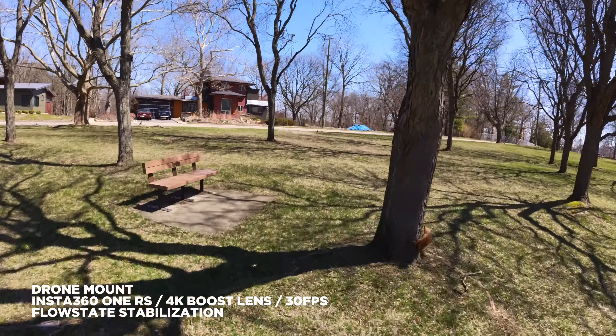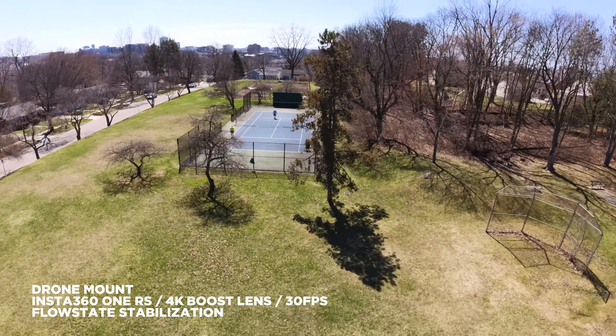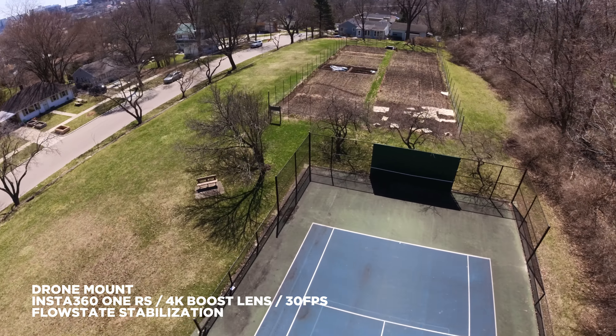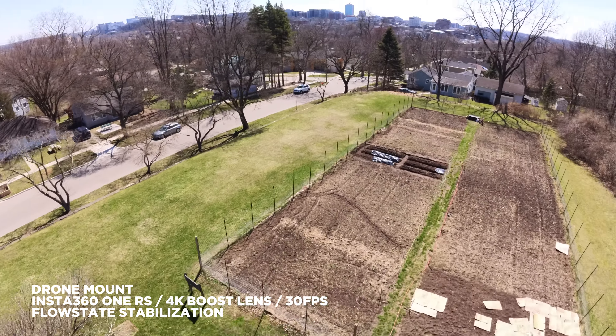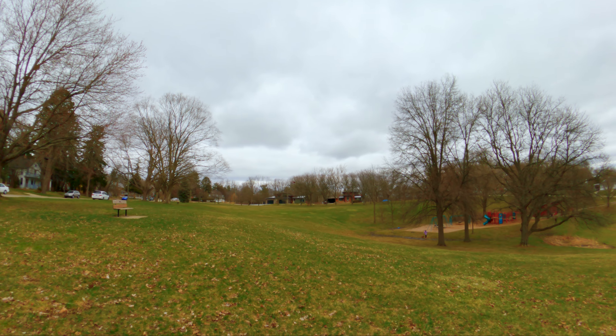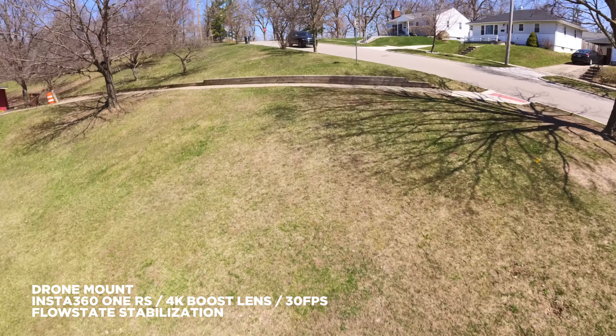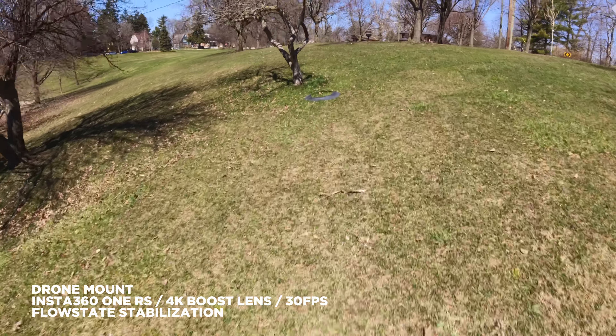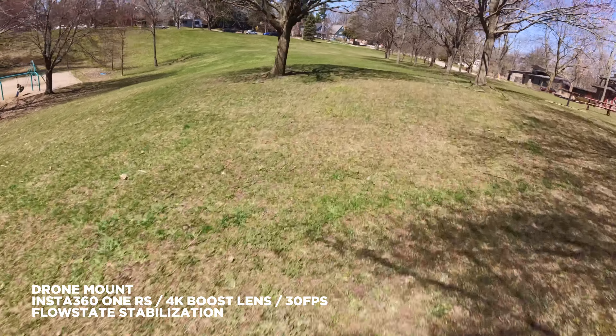We're going to test the Insta360 ONE RS on our CineWoop drone. The balance plug is powering the ONE RS. Settings look good, so we'll start the camera — the camera's rolling. Here we go.